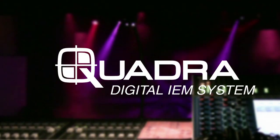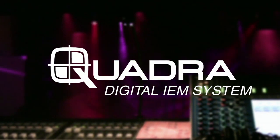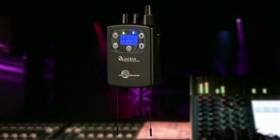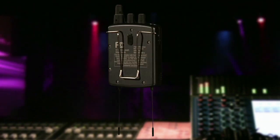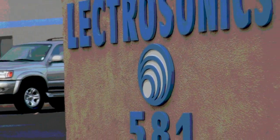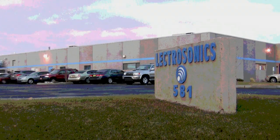The Quadra System from Electrosonics is a revolutionary new approach to wireless monitors. With four discrete channels of digital audio and an intuitive mixing interface, the Quadra System is a bold new step in live performance gear. This video will show you the details of how this product was designed and how it is made in our in-house facility.